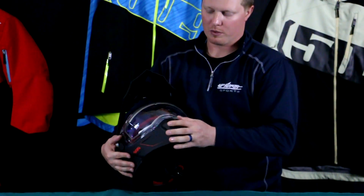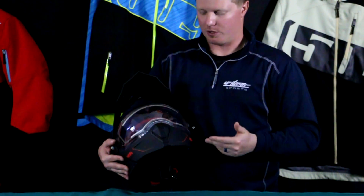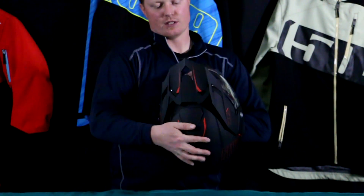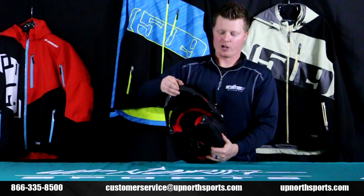You do have some venting that you can open and close. If you're in cold weather conditions and you don't want that cold air circulating through, you can certainly close that. Also on the top, you have a vent that you can open and close as well.